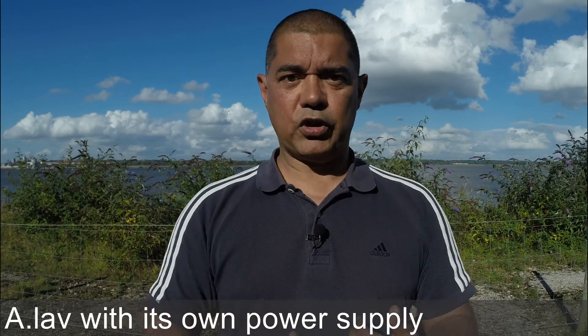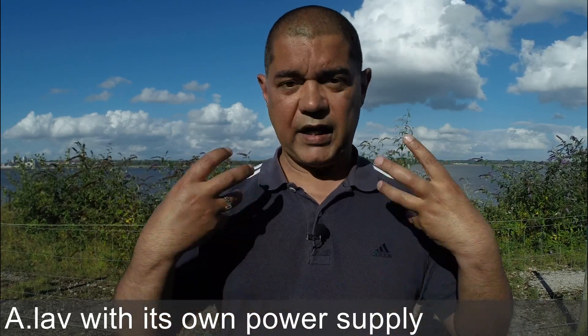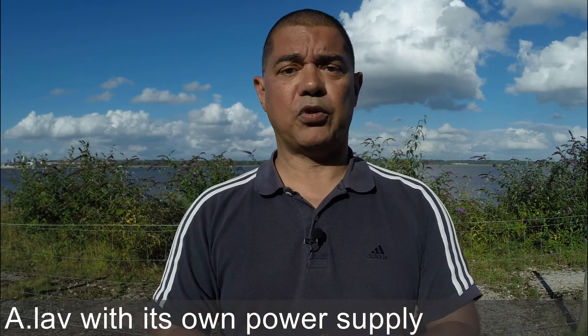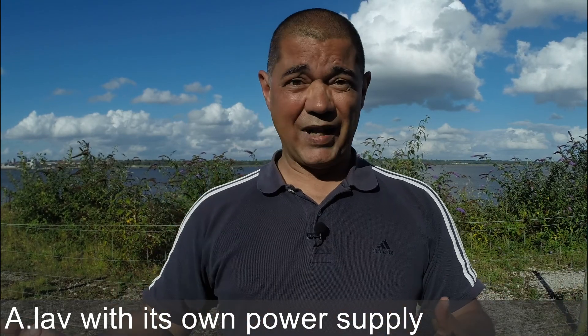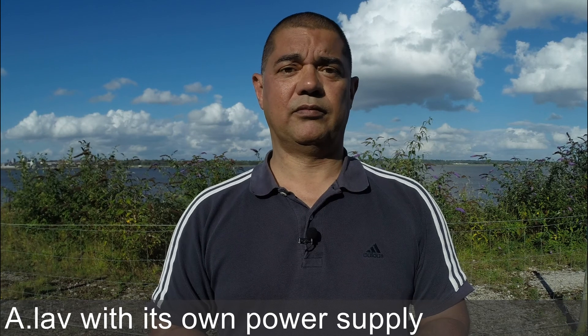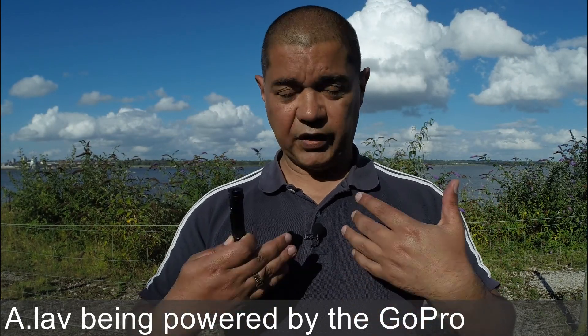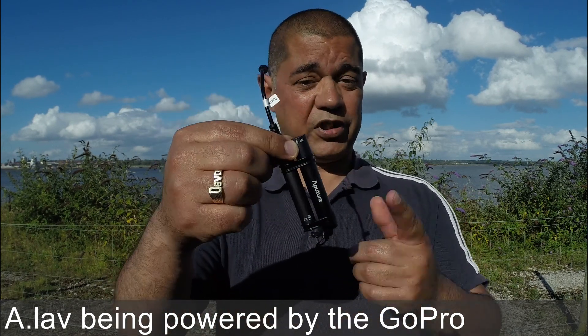So I've done quite a bit of talking so far and this will give us a really good example of how it sounds running through its own power supply. What I'm going to do now is switch over and plug the microphone direct into the GoPro. I've switched over now and I've got the microphone plugged straight into the GoPro - and there's the power supply that it comes with.